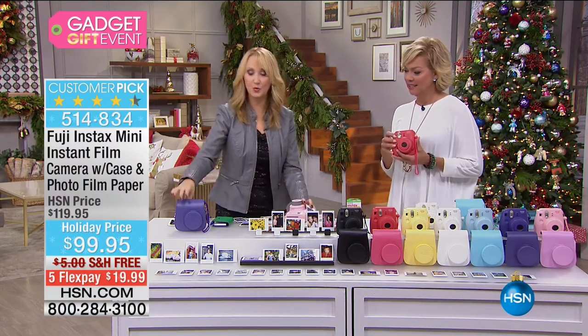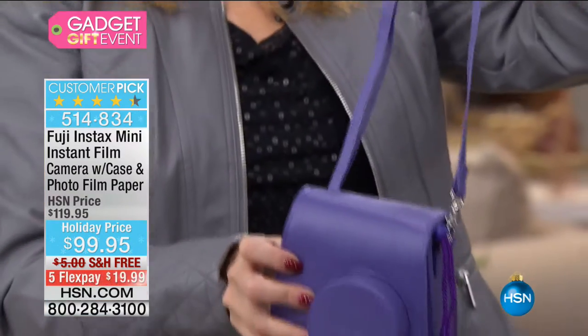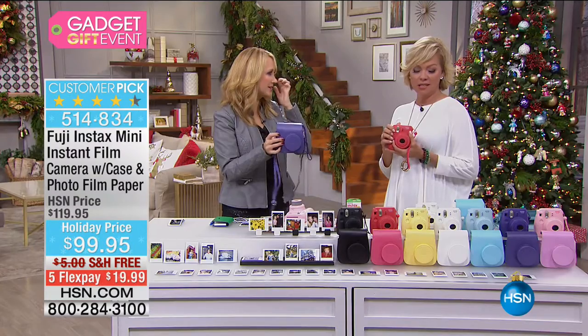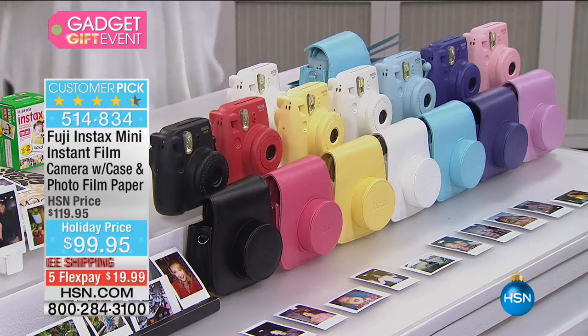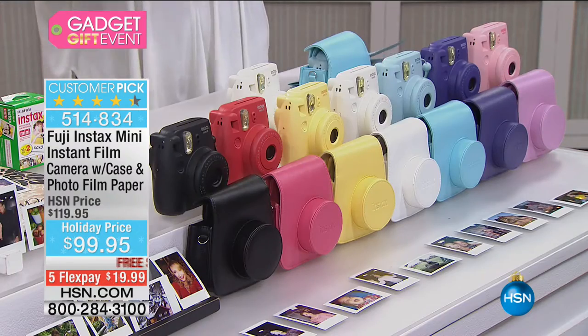Can I show you the case? We are including this and it is adorable. You get a nice long strap on it — your daughters are going to love some of these colors, and your sons too. You can wear it cross body. The case comes in grape, raspberry, yellow, white, black, baby blue, and soft pink.